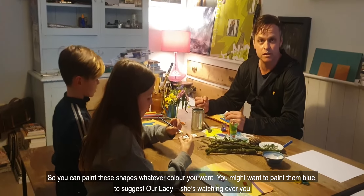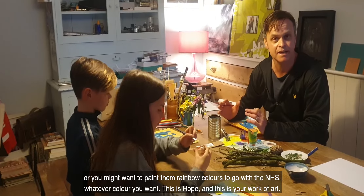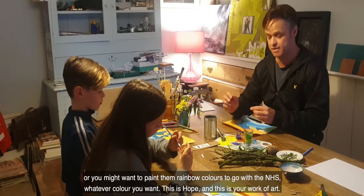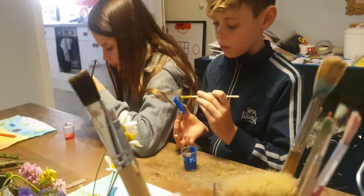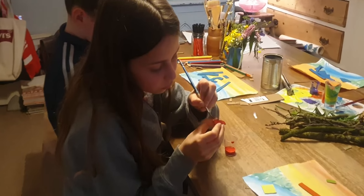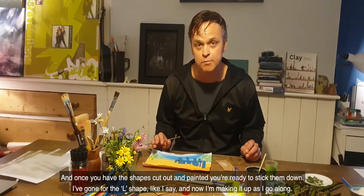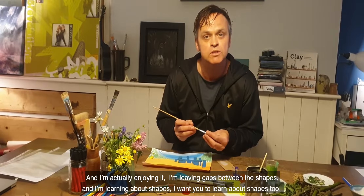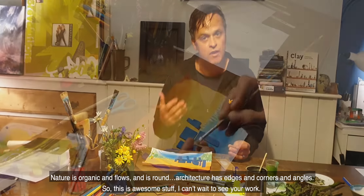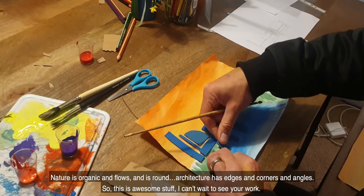So you can paint these shapes whatever colour you want. You might want to paint them blue to suggest Our Lady — she's watching over you. Or you might want to paint them rainbow colour to go with the NHS. Whatever colour you want — this is hope and this is your work of art. Once you have the shapes cut out and painted, you're ready to stick them down. I've gone for the L shape. I'm making it up as I go along and I'm actually enjoying it. I'm leaving gaps between the shapes and I'm learning about shapes. Nature is organic and flows and is round, and architecture has edges, corners, and angles. So this is awesome stuff. I can't wait to see your work.